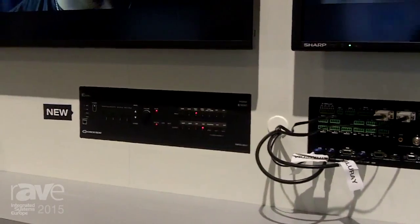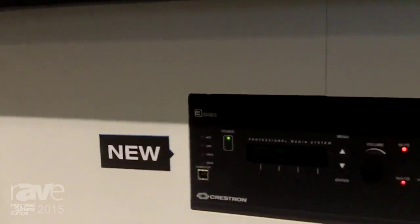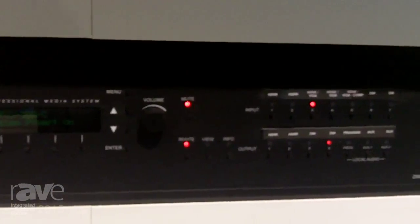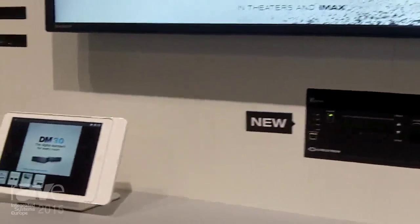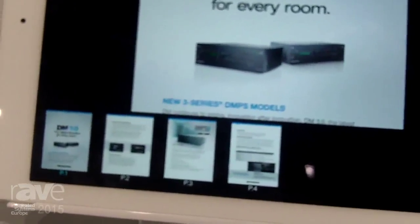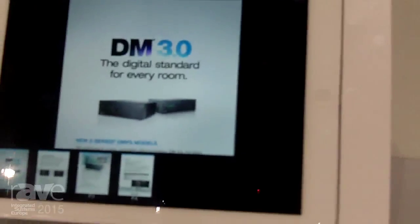It features our new AV Framework, which enables you to set up a complete system without doing any programming or opening a laptop at all. You can set everything up right from the touch screen — just choose your sources and your displays and your icons and you're ready to go in minutes. The fastest setup time is 45 seconds. We had a little competition here at the show.